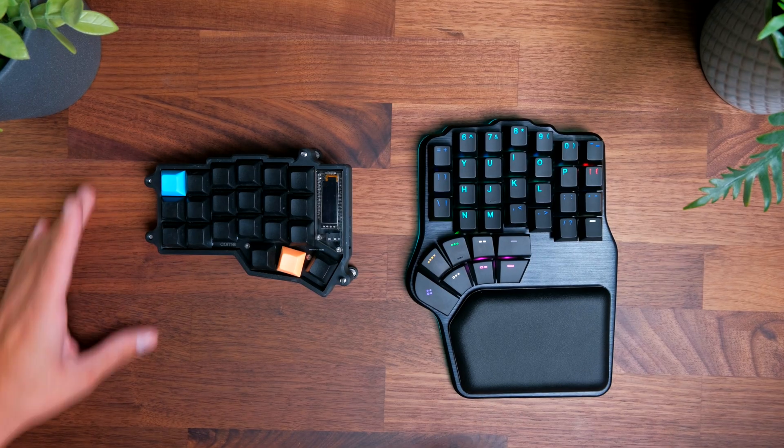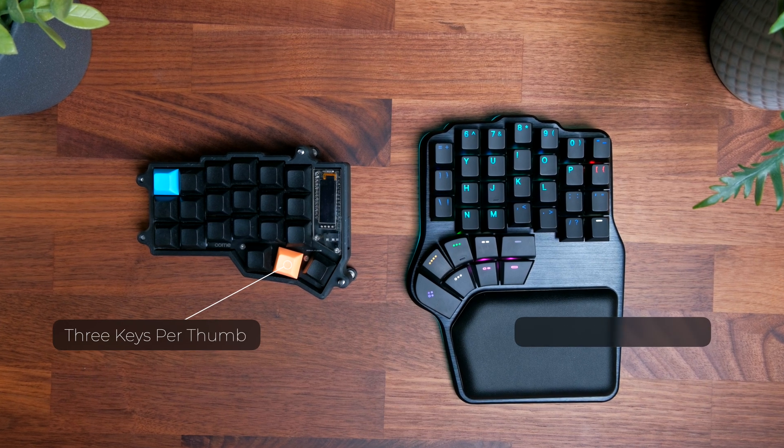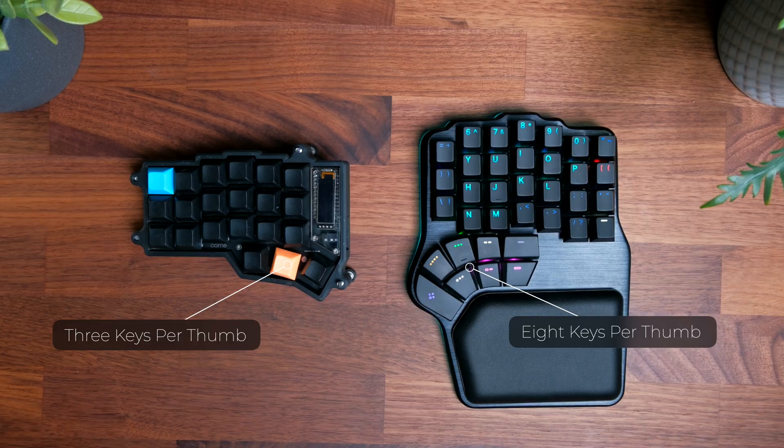One of the things I really like about the Defy is the number of keys available for each thumb. My Corn, for example, has only three keys for each thumb, whereas the Defy has eight keys per side for a total of 16. This can really help you maximize what you can do with your thumbs, which in contrast on a traditional keyboard are only limited to pressing the spacebar. I'm so used to having only three keys per thumb that I haven't been able to fully maximize these eight keys in my testing, but it's definitely a really nice feature.